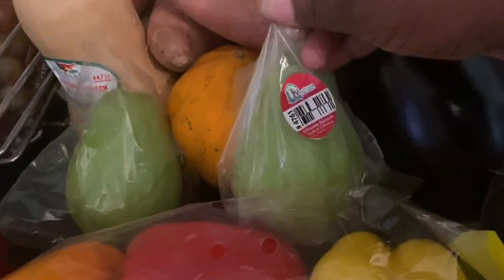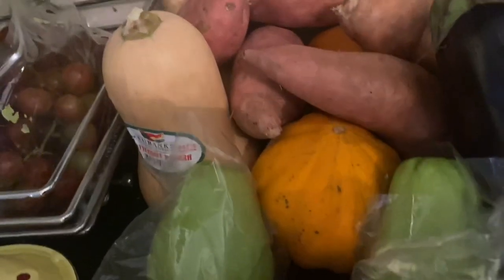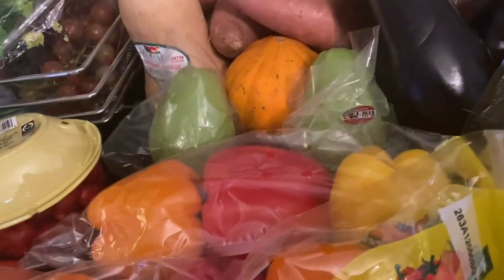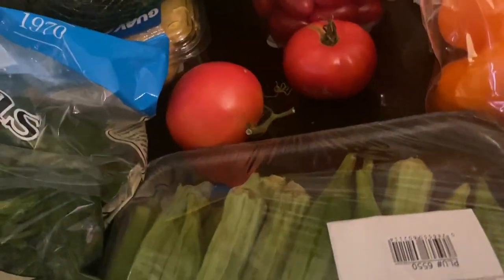We're going to need some eggplant that I have there. I'm going to need some papaya. Right over here we have Christopher — we call this Christopher. We're going to need some acorn; that is pumpkin acorn. And right here we have some okra — we're going to put some okra in there.